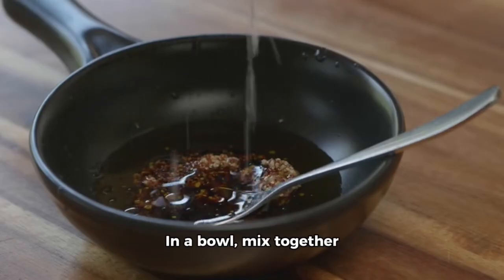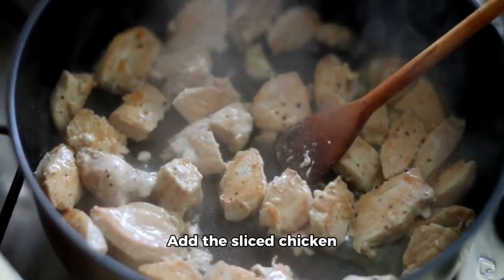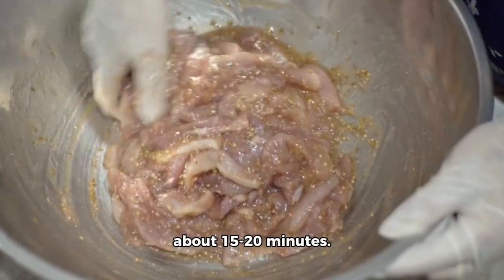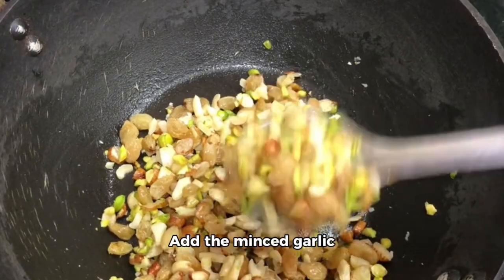2 tablespoons vegetable oil, cooked rice or noodles for serving. Instructions: 1. In a bowl, mix together the soy sauce, oyster sauce, hoisin sauce, and sesame oil. Add the sliced chicken and toss to coat. Let it marinate for about 15 to 20 minutes. 2. Heat vegetable oil in a large skillet or wok over medium-high heat. Add the minced garlic and ginger.